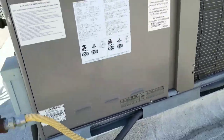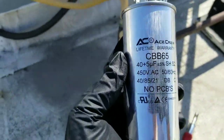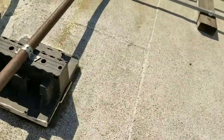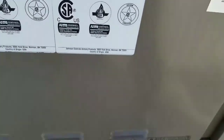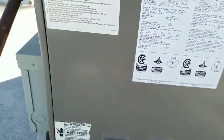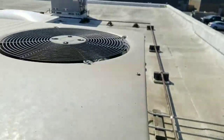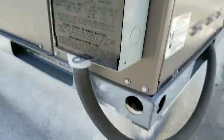First things first, we have our run capacitor. This is our replacement. I'm going to go ahead and shut her down. Since the AC unit is running right now, I'm going to go ahead and pull the disconnect for safety.